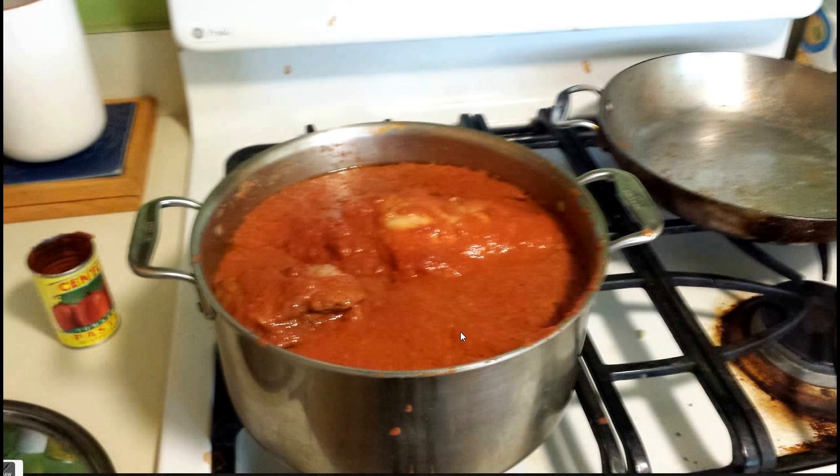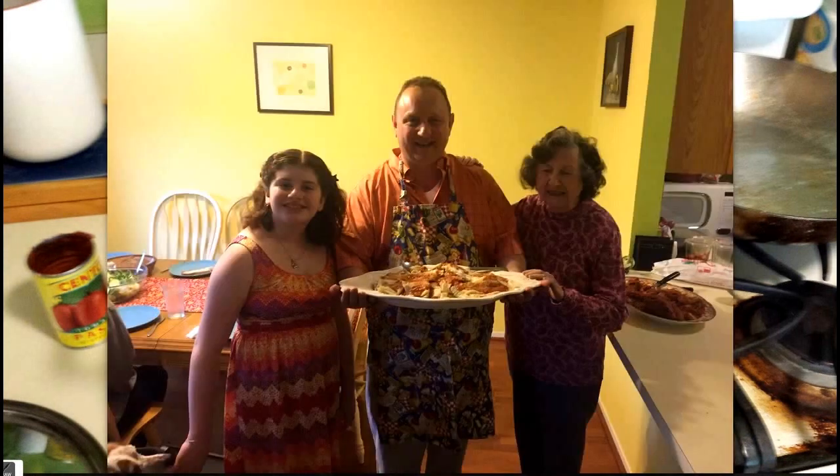It just about filled the pan, and then I cooked it at a very low flame for about 10 hours. And that's pretty much it. The final result is here.